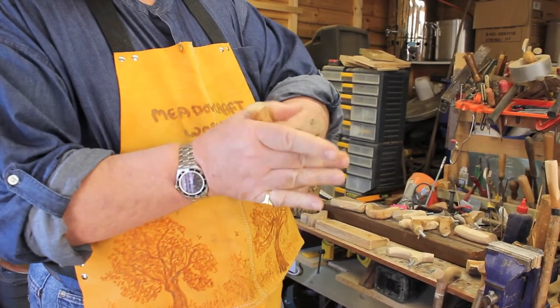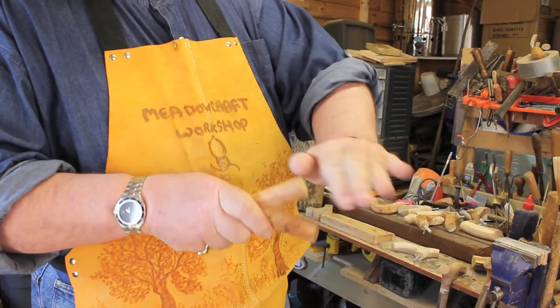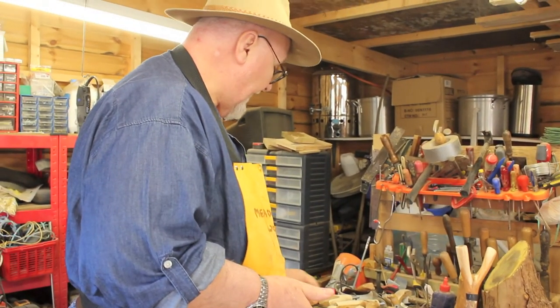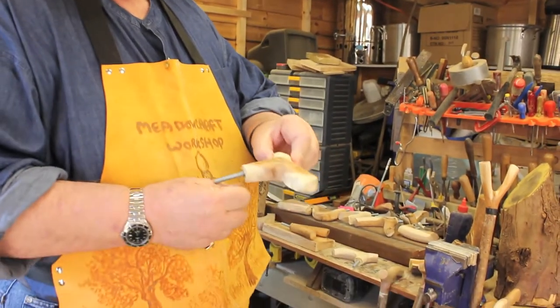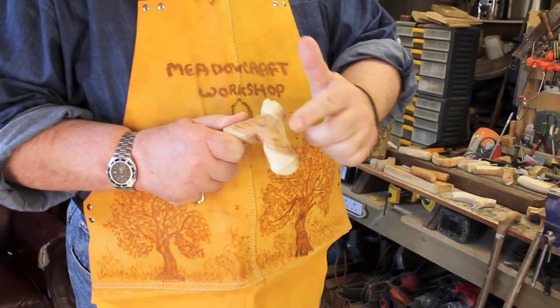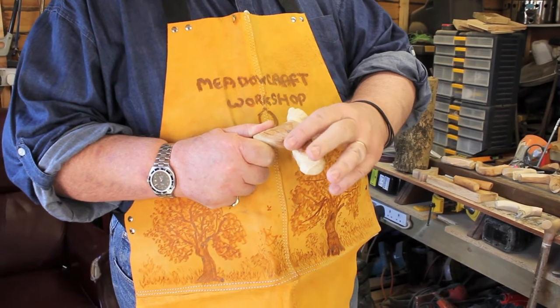When you've got it to that sort of shape and that sort of smooth finish, approximate to shape, you then start with sanding. As you sand - here's one that is rough shaped but I've just started to brush it over with some sanding - and you can start to see how the wood darkens slightly and it brings out the grain more positively.